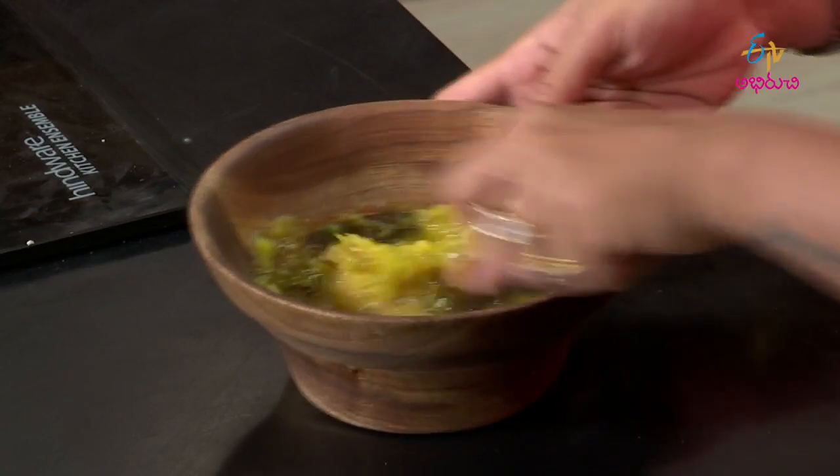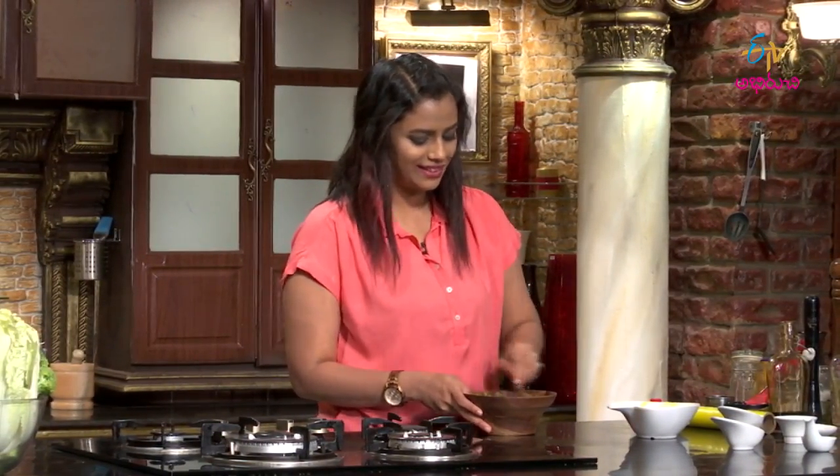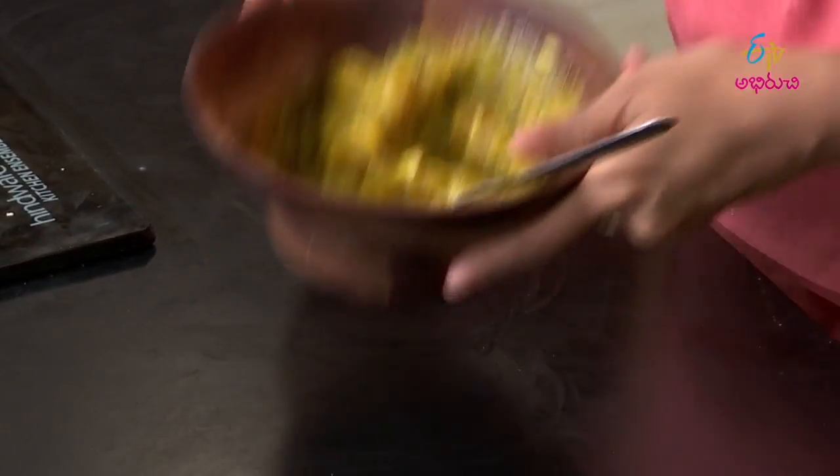This yummy buttery squash is a little bit sweet — it has a mild sweetness. Finally, the variety of spices adds a little kick. Very quick, interesting combination — squash is ready.